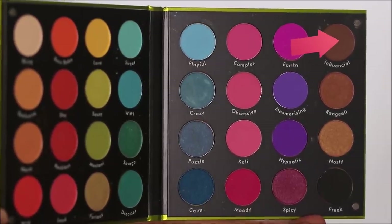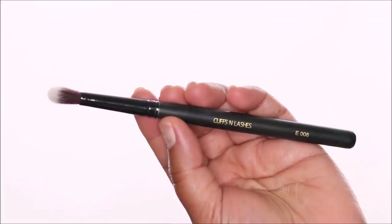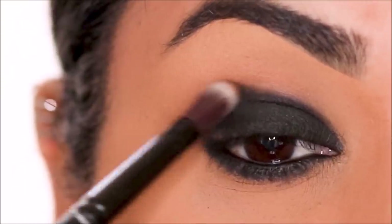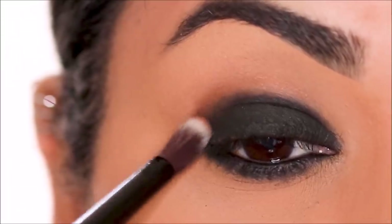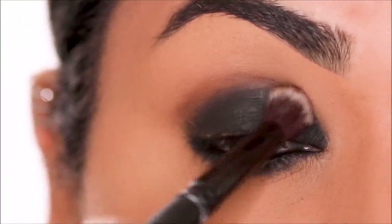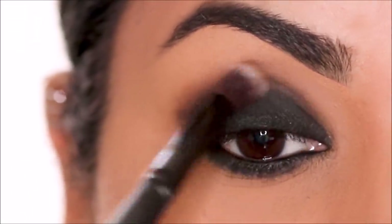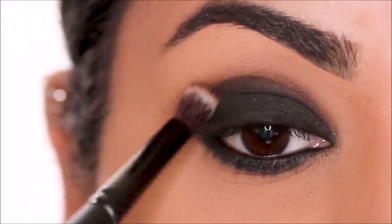I'm using Influential, which is a matte brown eyeshadow. The brush I'll be using is the E006, again from Cuffs and Lashes — a blending brush. I'm going to first place it along the edges of the black eyeshadow by pressing it in, and then buff it out to soften it. Then with the same blending brush, I'm going to use it on my lower lash line to soften the black eyeshadow.